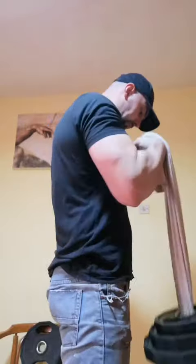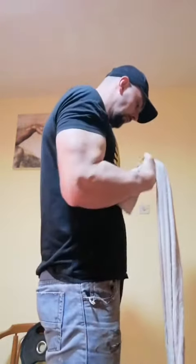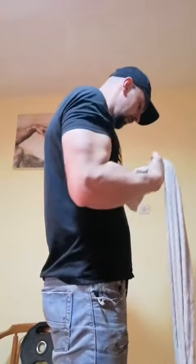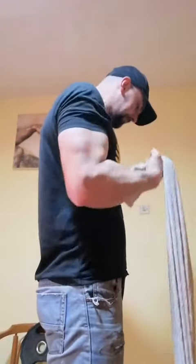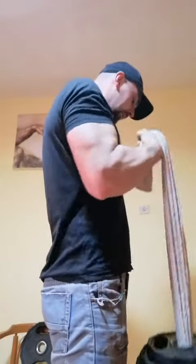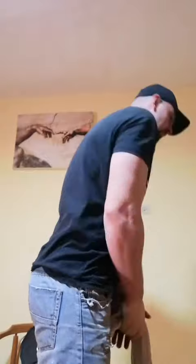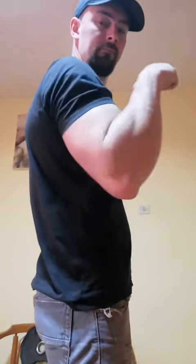And some rotational curls, which are specific for arm wrestling — very, very good to turn your opponent — and it targets the biceps very well too. At the end we did some classic bicep concentration curls, and that was it for today.